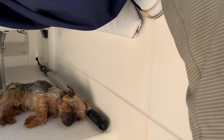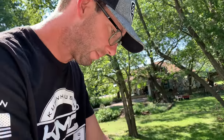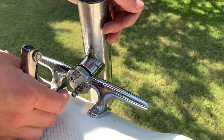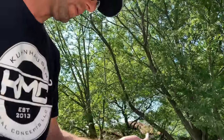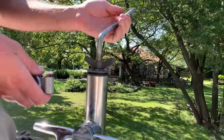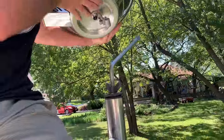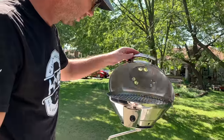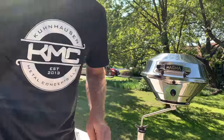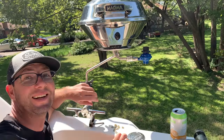Now let's get back to work on the boat. That one's in. Let's put the grill right there and see what it looks like — you can just move that around wherever you want it. I think it's cool there. So let's put the regulator on, go get a gas bottle, and see if she'll light up.